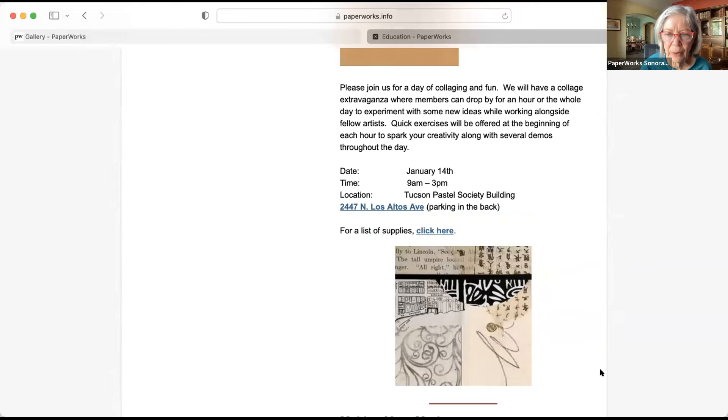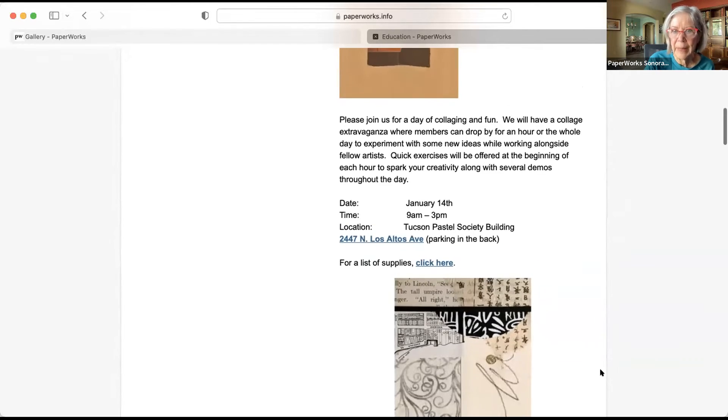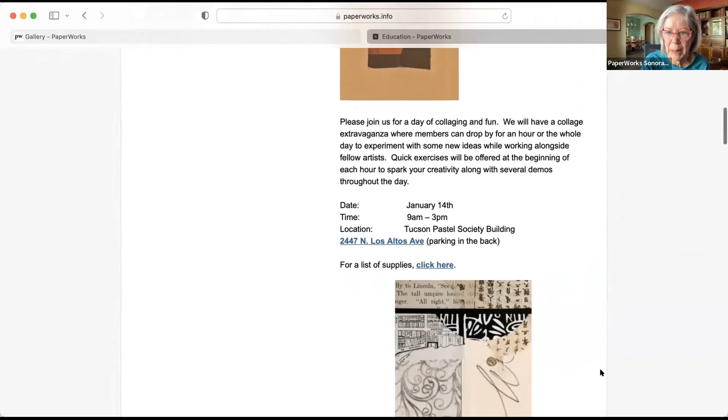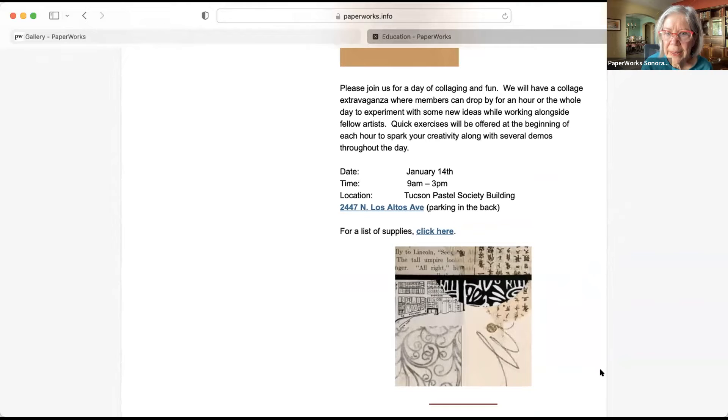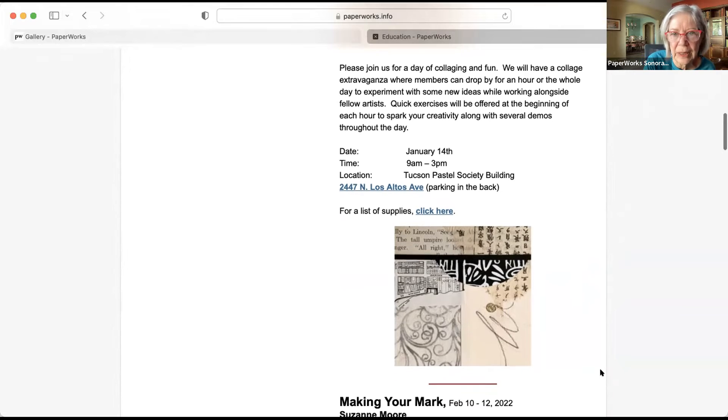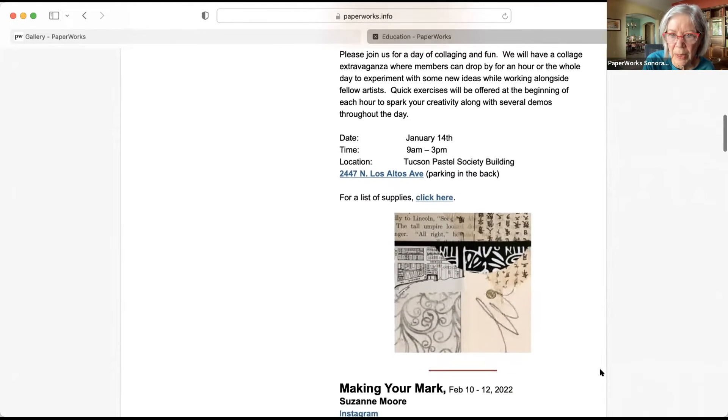I hope to see a lot of you there tomorrow. It's a drop-in day, bring your own lunch or share. Please read more details — you can click on this and see what to bring: basically glue sticks, some substrate, scissors, a mat. The supplies are pretty simple. And this is free — this is a gift for our Paperworks members. I'll also be bringing a bunch of papers from Karen Butts — handmade papers that people can share and look at. She left a lot of goodies.